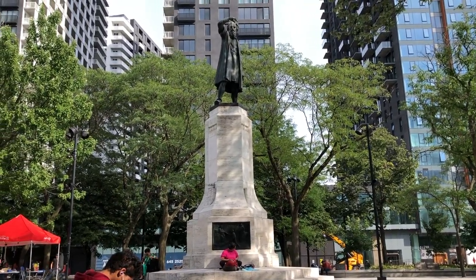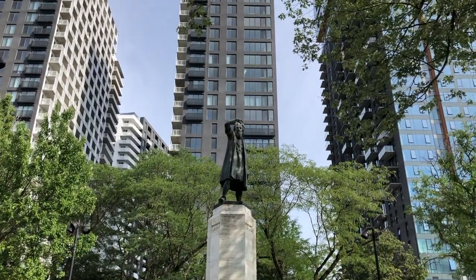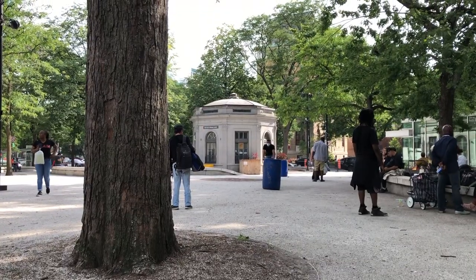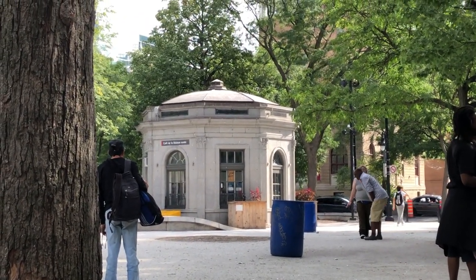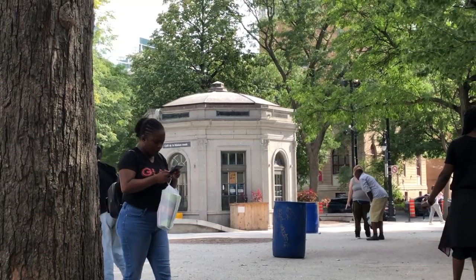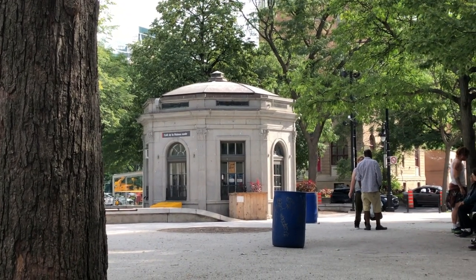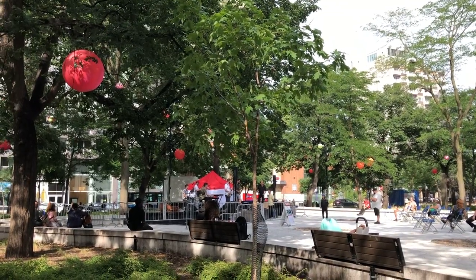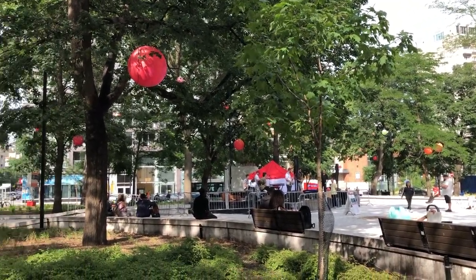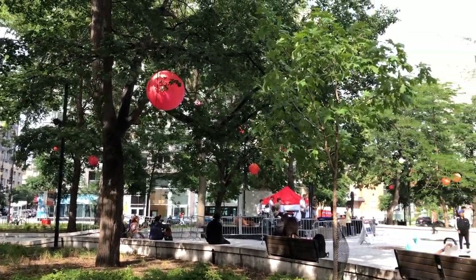Hi everyone, it's Becky here. Welcome to another new YouTube video on my channel. Today I am at Cabot Square right outside the Water Metro Station in downtown. I always find this little roundhouse to be so cute in the middle of the square, and apparently it's actually a little cafe that opens only four days a week for a few hours each day. So I decided to sketch it in my art journal today. I used to live in one of those apartment buildings behind these trees three years ago when I started my master's degree at Concordia University, so this place is really special to me.